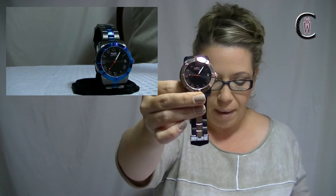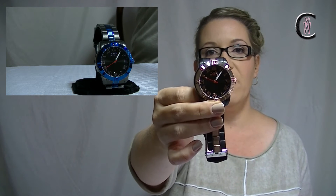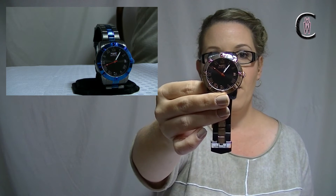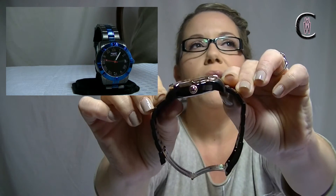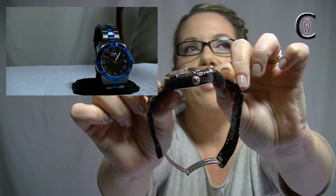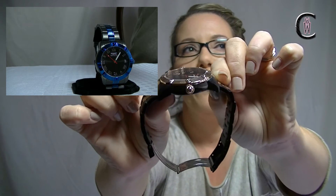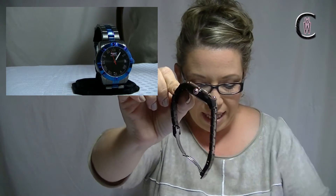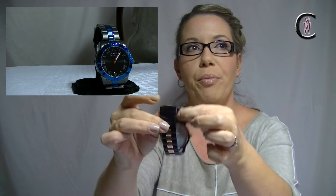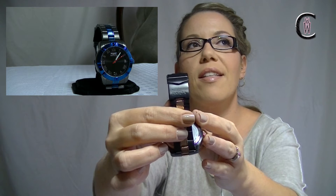You've got a Japanese TMI PC-21 — it's a quartz so it's going to take a battery, which is nice. You've got a push-pull crown, and you can see there are some cool little grooves on the crown — just a cool little detail. And then you've got the deployant clasp — standard, click it, boom, done. It's got the Invicta logo on the clasp, which is a nice touch.